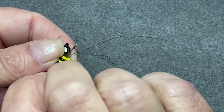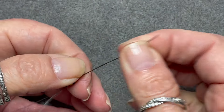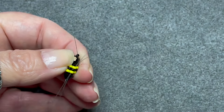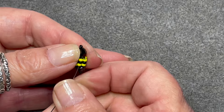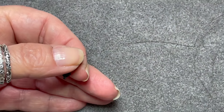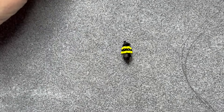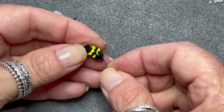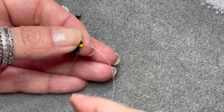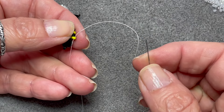Then we're going to pass through the number 15 again, back through the bicone, and exit just above one of the yellow beads but on the inside. To secure your thread we just weave through all of these beads again. I'm switching from the smoked fireline to the clear fireline in order to do the wings — you can use the smoked but you will be able to see it and it dulls down the colour.